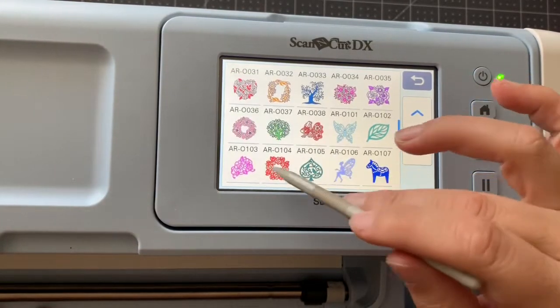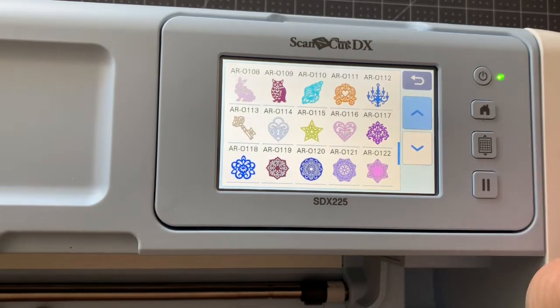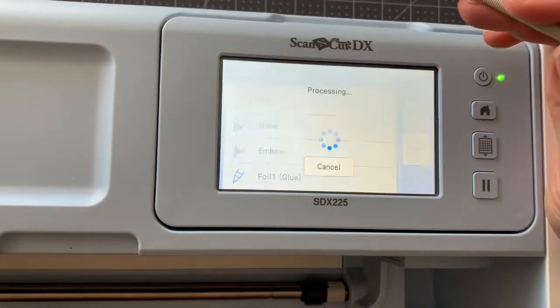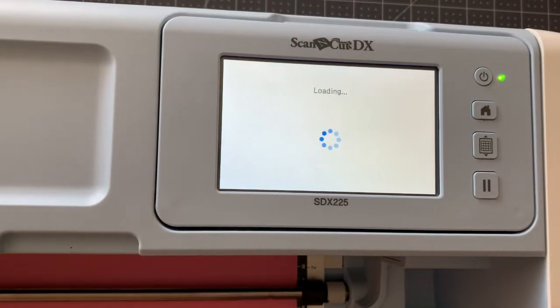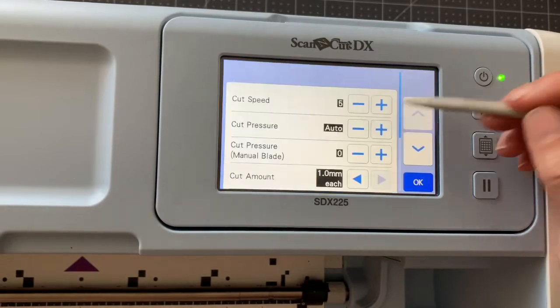So what you're looking for is a pattern that has lots of little bits and pieces to fill in. Once you have found that, using your ScanNCut DX — or any model ScanNCut for that matter — you're going to cut it out. You're going to want to cut out both pieces the exact same size so that those little pieces fit in and everything will work nicely.